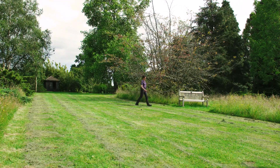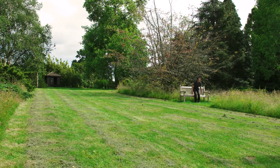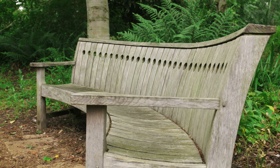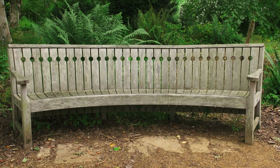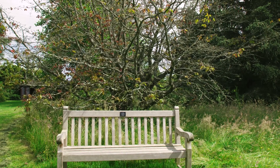Seating in any garden is quite crucial to just stop and look and listen and to really enjoy what's around us. There are lots of ways you can incorporate seating in your garden. You can have a big bench here for instance where you can have four, maybe five people sitting on and sharing that moment together, or you can have seating just maybe on your own if you want to have a quiet moment of contemplation.